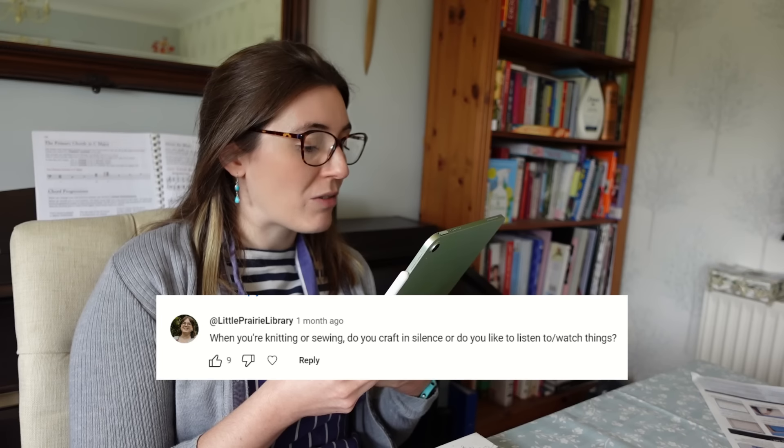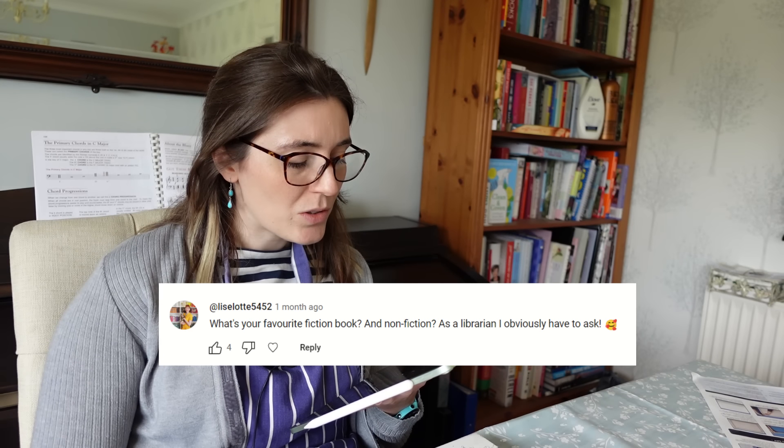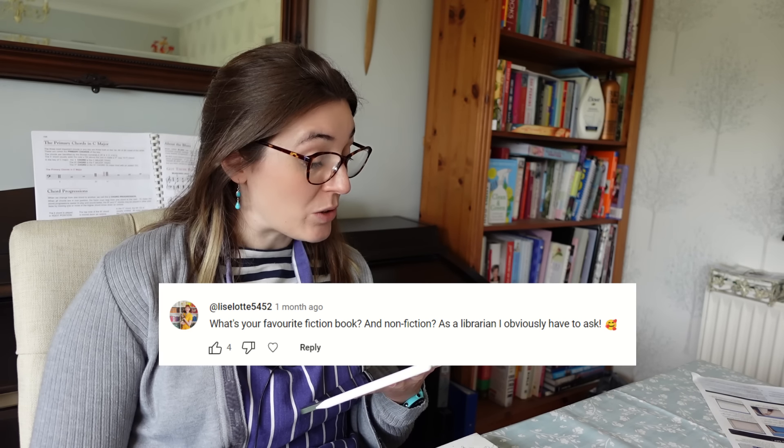When knitting or sewing, do I craft in silence or listen to things? I craft in silence — I have noise sensitivity issues. I previously used to listen to audiobooks, but since I got COVID I've really struggled to focus on the plot of anything, including films and TV series, which has kind of ruined my enjoyment of audio books too. Someone asked about favourite fiction and non-fiction books. I lost the ability to read when I first got ME and had to teach myself how to read again at 17, so not being able to read has been a big loss. But I discovered audiobooks became so much more accessible with the internet, and I've read a lot of things I never could have managed as hard copies because of my dyslexia.